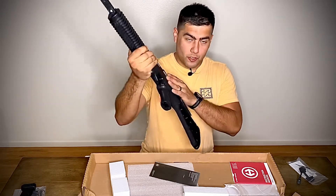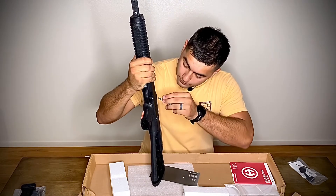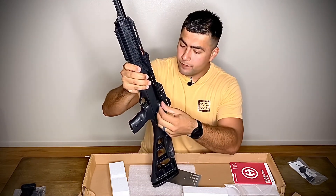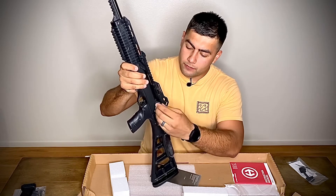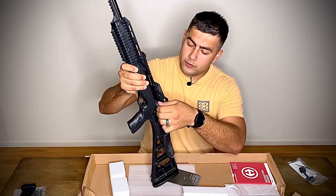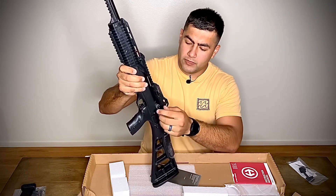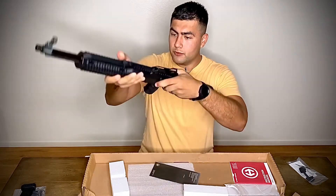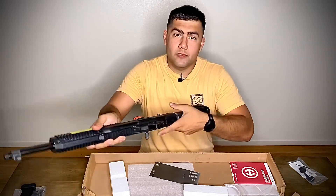I'm going to put the charging handle in so I can clear it real quick. It goes on this side right here — you just thread it in. It's not fully tightened with the wrench yet, but it's enough to check — and it's clear.